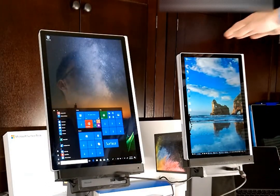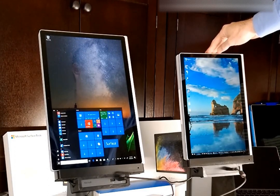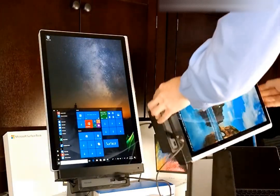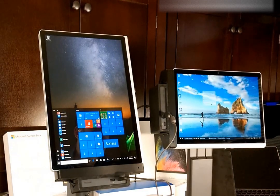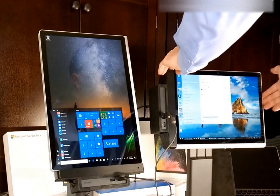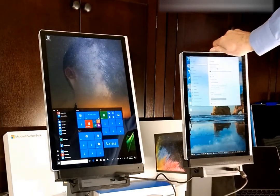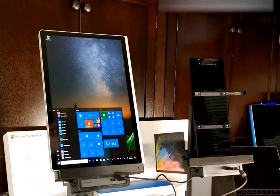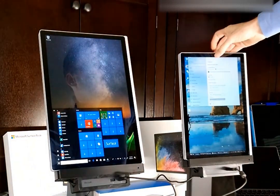Over on the right, we have the Surface Book 2 13.5-inch version. It also supports rotating, keeping everything connected, and easy undocking and easy docking.